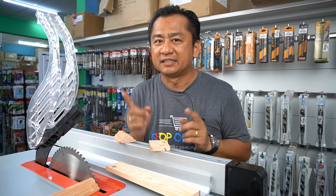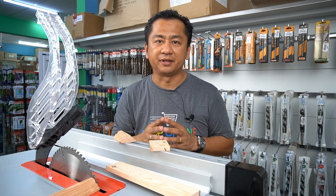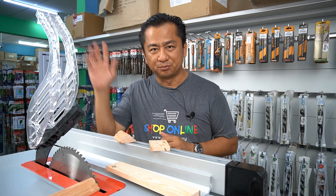Thank you for watching my video. Please remember that safety is the highest priority. I'll see you in my upcoming videos. Bye-bye!